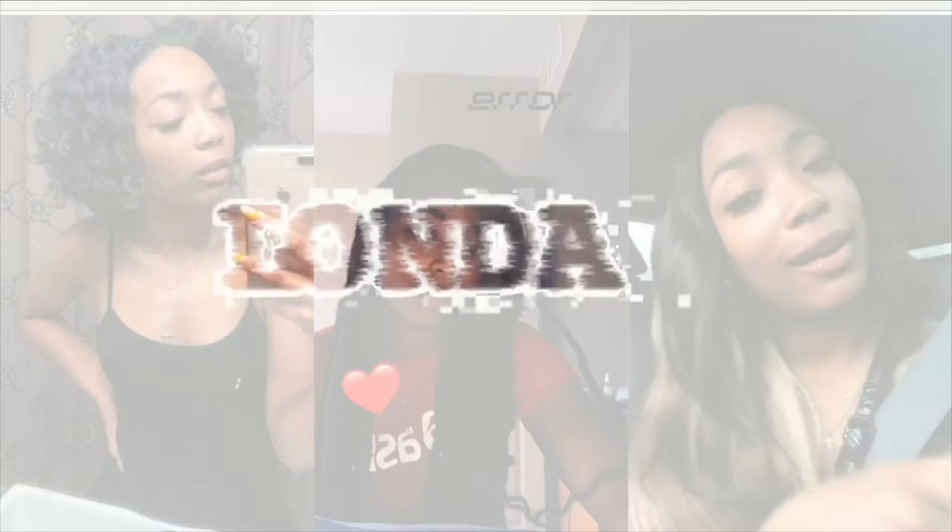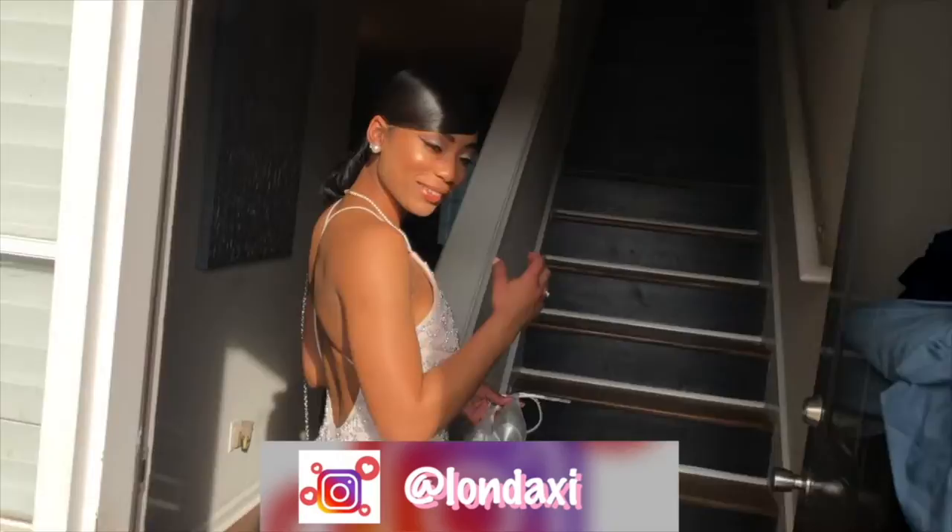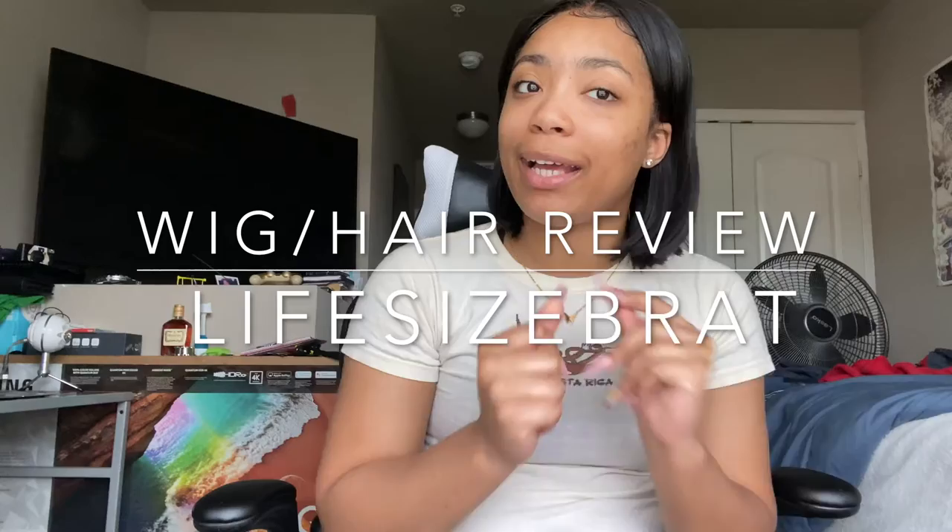Yo, LaDansy back with another video. What it do YouTube, it's your girl LaDanxy and today I will be doing something a little bit different, something a little bit out of my element because I have no restrictions on my channel, but today I will be doing a wig slash hair review from my girl Zaria.